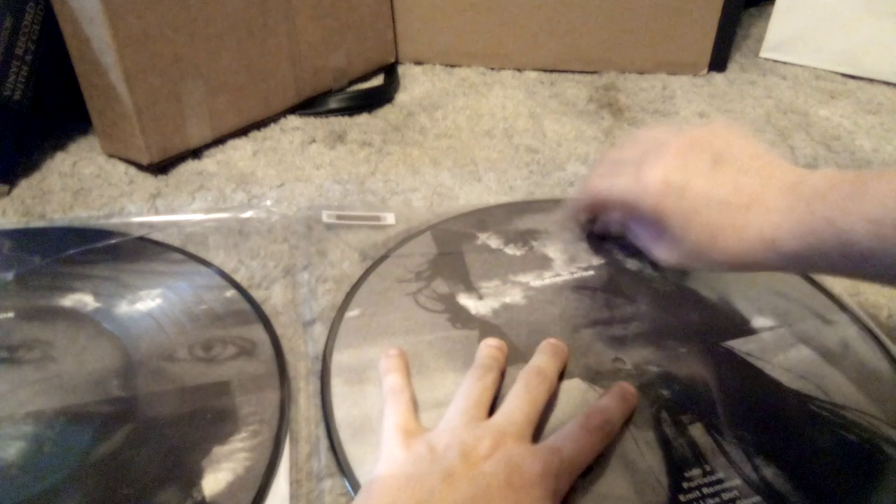Now we'll move the tape on the second picture disc. We separate the PVC sleeving from the vinyl. We got Side 2 — remove the vinyl. Then we have Side 3 tracks: Porcelain, Emit Remmus, I Like Dirt, and Velvet Glove — very weird track names. And then Side 4: Xavier, Purple Stain, Right On Time, and Road Trippin'. This whole album has weird titles.